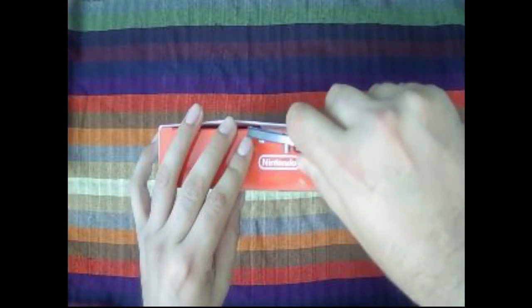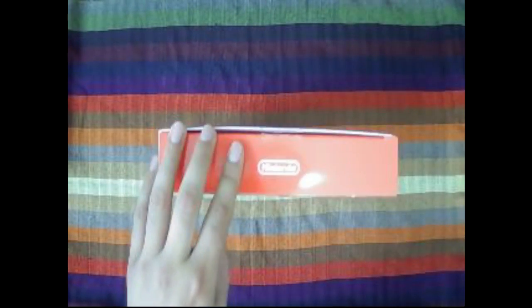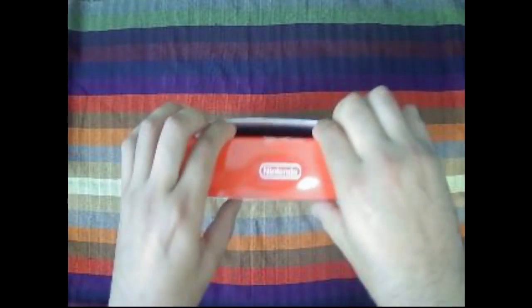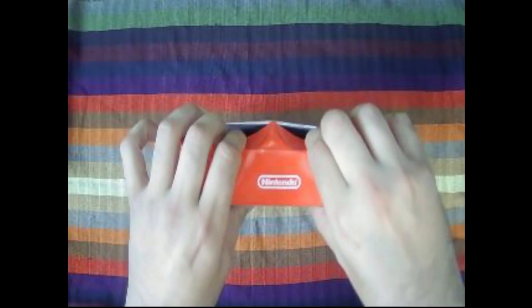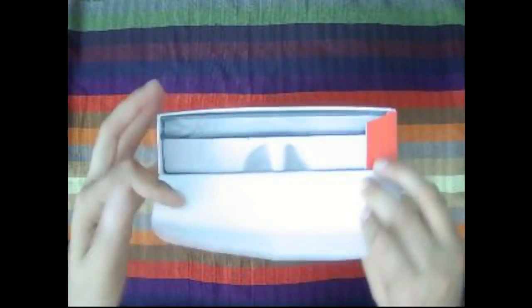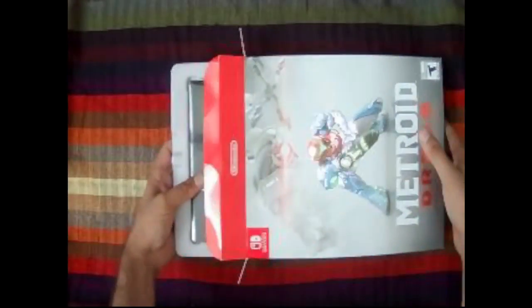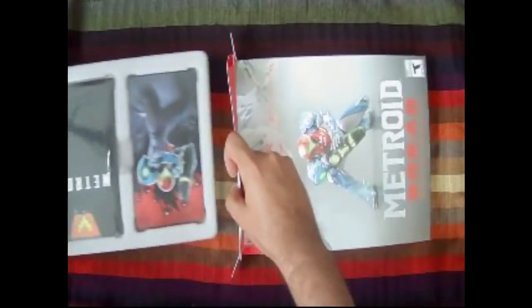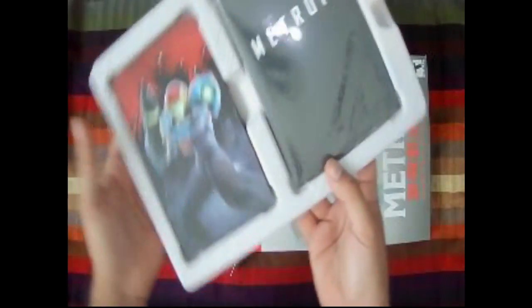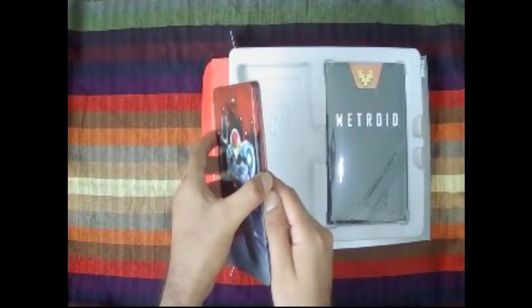I wish I had another one to keep sealed, but let's go ahead and crack this open. This is for personal use, so it's already going to be open anyway — it's going to lose its value automatically. I don't mind, it's for my enjoyment.